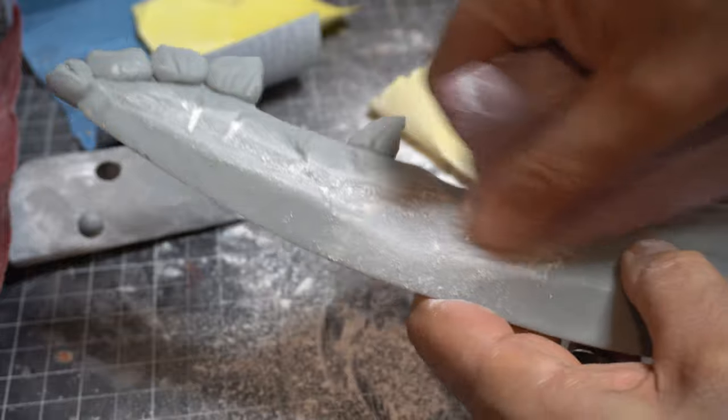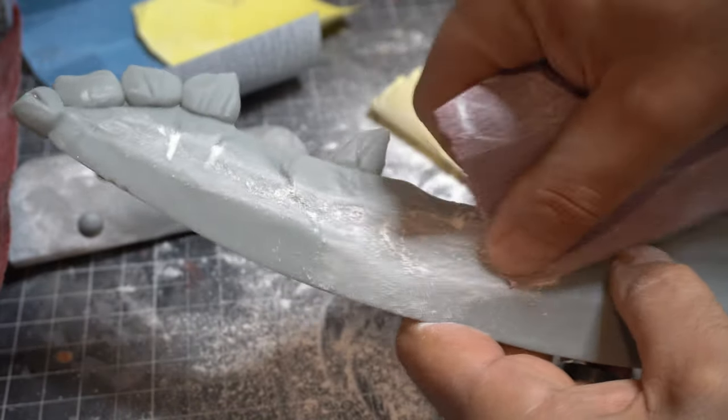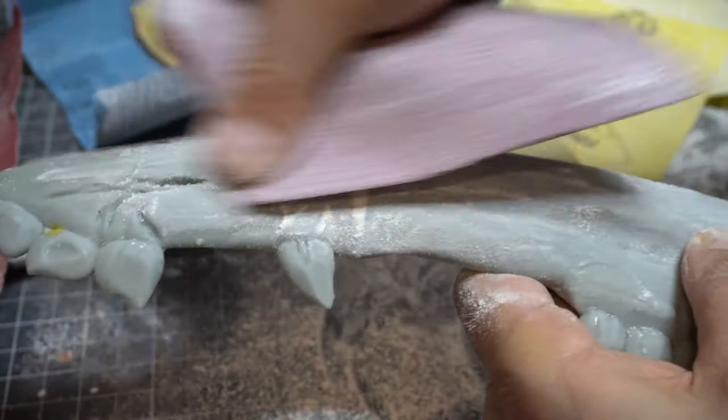Now I'm going to do a little bit of sanding. A lot of times people think with resin prints you don't have to sand, but there are some layer lines sometimes and you do need to take care of them.